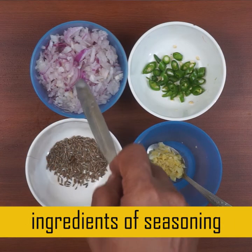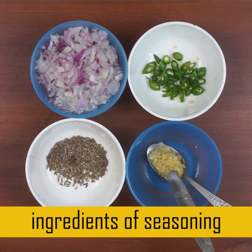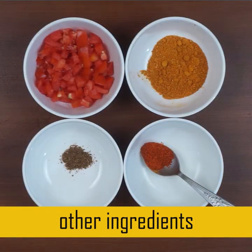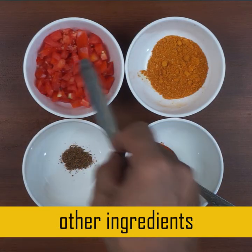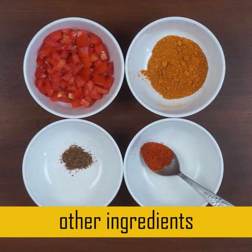Ginger garlic paste and these are all seasoning ingredients. We need to cut the garlic masala, tomato, curry powder, and add 1-2 tsp.